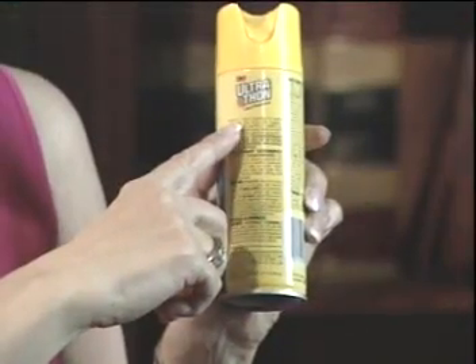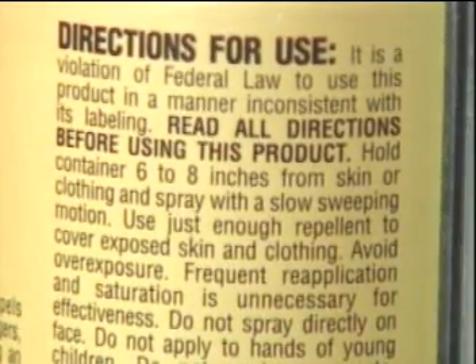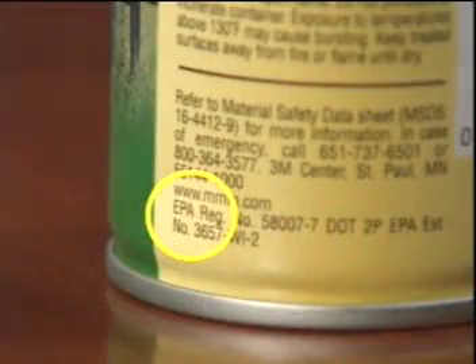Next, turn the product around and look at the back panel. It's really important to read all the label directions very carefully and understand what they are telling you to do. Also, it's important to look at the bottom and ensure that the product has an EPA registration number. The Environmental Protection Agency requires formulators of insect repellent products to provide safety and efficacy data. This number tells you that this product has been reviewed by the EPA. You never want to use things like garlic or dryer sheets or anything that someone tells you probably will work, because you need to make sure that it works. So always identify that registration number.